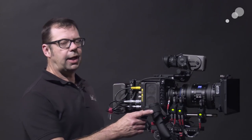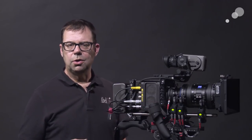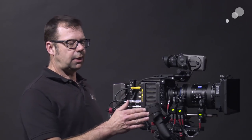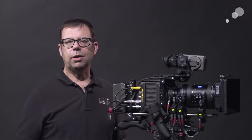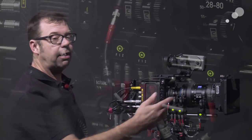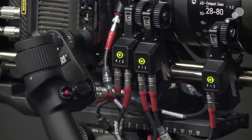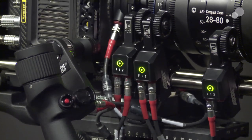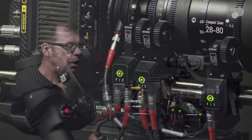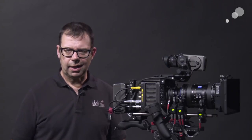Two things to note: I can change the function to whatever I want on any hand grip. ARRI makes both the rocker and the thumb wheel in left and right hand conversions. Also notice that I have two hand grips but three motors hooked up to my Alexa Mini — that's because you can also multitask with these hand grips. I want to show you how to set this up and then show you the functionality built into them.